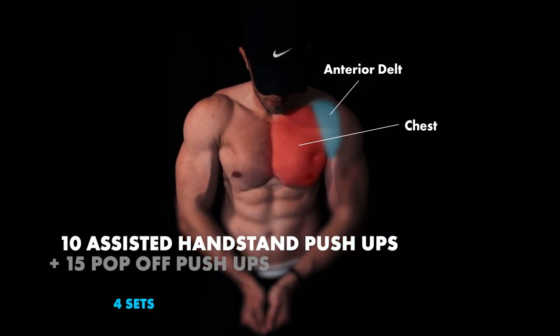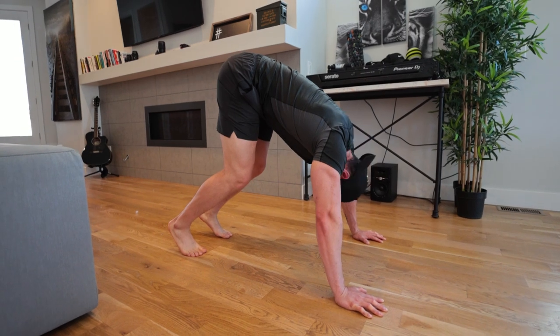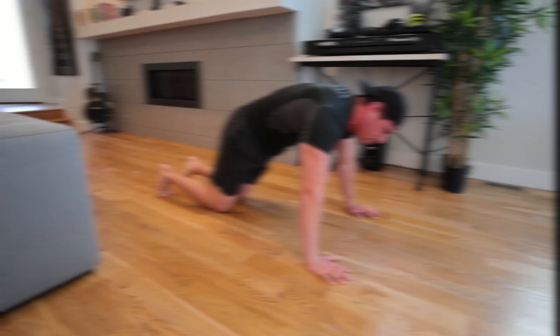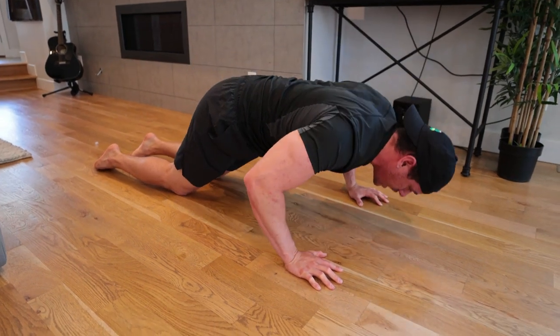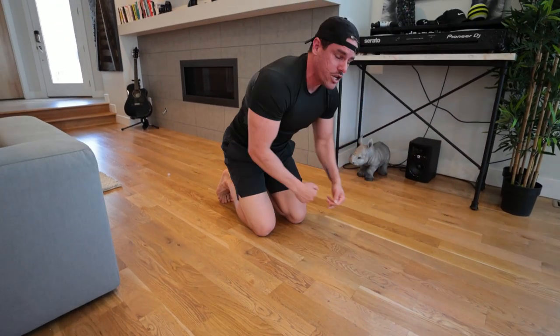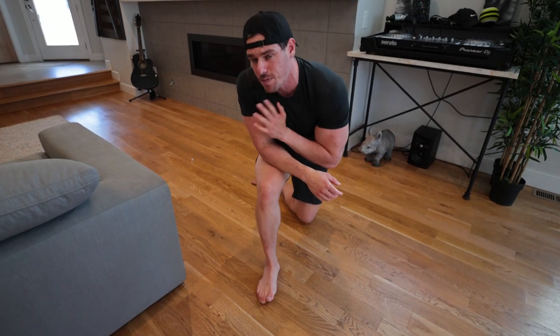We have assisted handstand push-ups going into pop-off push-ups. For the assisted handstand push-ups, you're bending at your hips, tucking your chin, coming to the top of your head, then all the way up. Then for pop-off push-ups: as you come down, pause, and it's about that last bit of elbow extension where you want to be fast — a fast-twitch movement. Come up slow, boom, explode. Just make sure when you're extending that elbow, you're not hyperextending. You don't want overextension of that elbow — if you do, it won't feel good and you may feel it in your joints. That's your final super set.